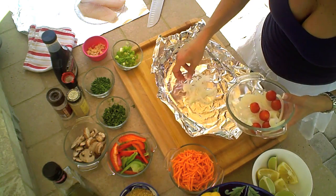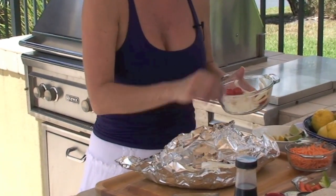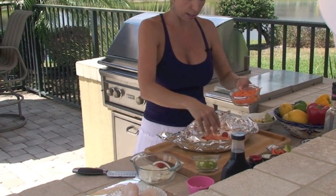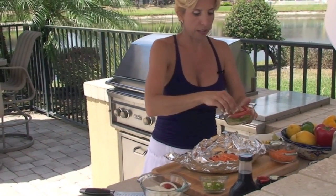I have some sliced onions, a couple of cherry tomatoes, and again, you can use whatever you like. Carrots, because they give it a little sweetness.